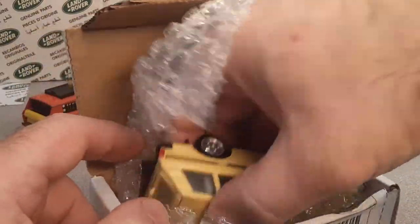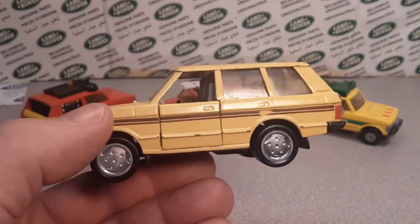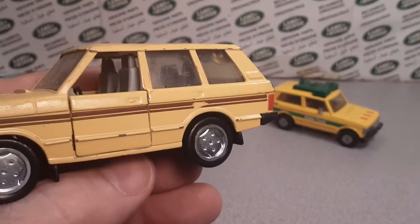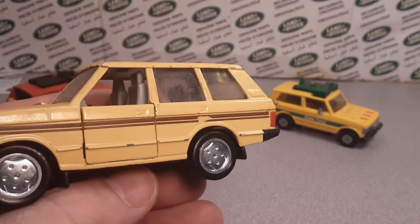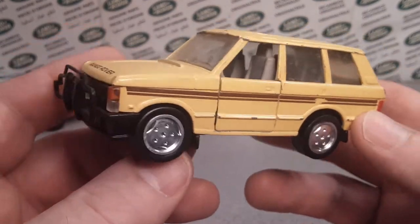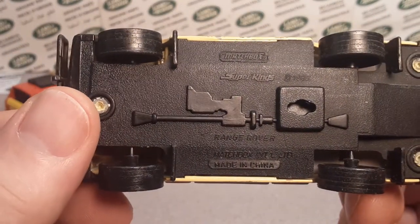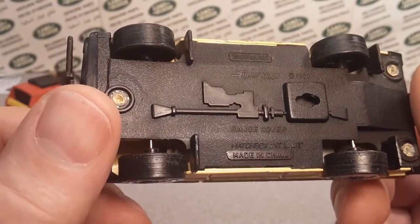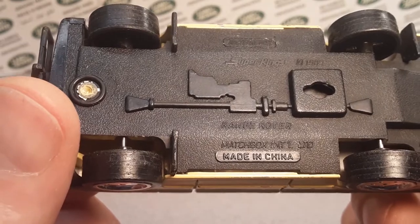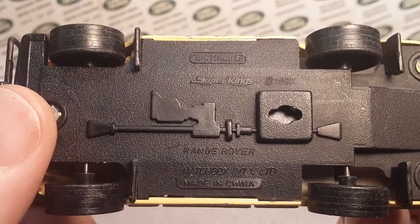Oh yeah, right here it is! Look at this baby here — isn't this glorious? Isn't this grand? I'm so excited. So this is the Matchbox Super Kings, made in China — Matchbox International LTD — and that date is 1989. So this is a different type of Super Kings, and I did not have one.